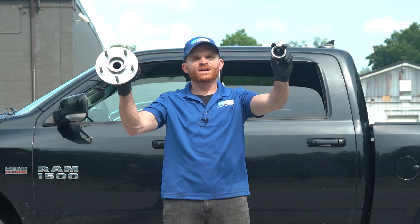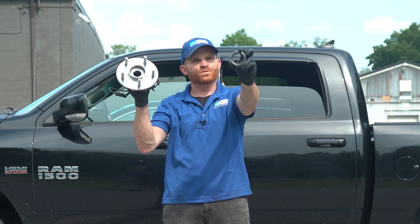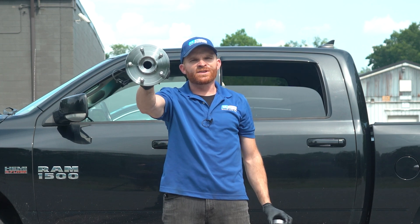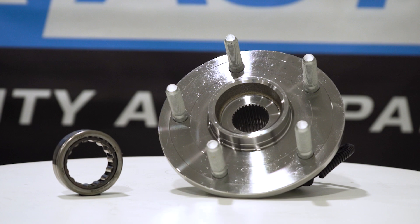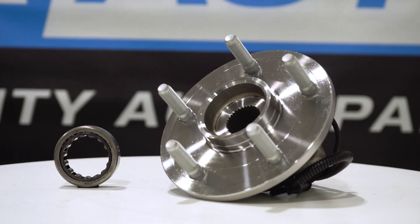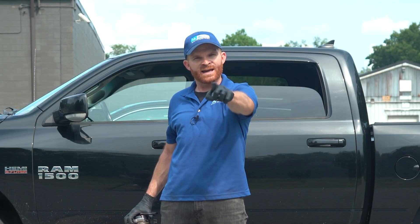Hey, friend. In this video, I want to go over why it might seem harder to replace your rear wheel bearing on your truck rather than your front. If you need any parts, check us out at 1aauto.com. We'll ship those parts out to you fast and free. My name's Len. Let's get into it.